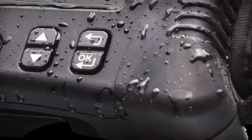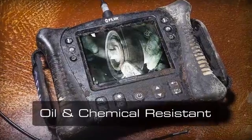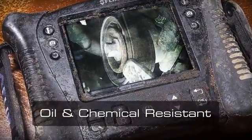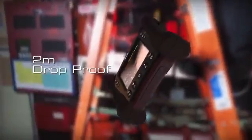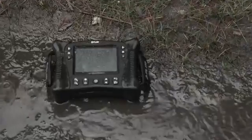Like a rubber reinforced case that's waterproof and dustproof to IP67 standards, it's oil and chemical resistant too. The VS70 can also take a drop from 2 meters. In other words, it's built plenty tough for heavy rough-and-tumble use in all environments.